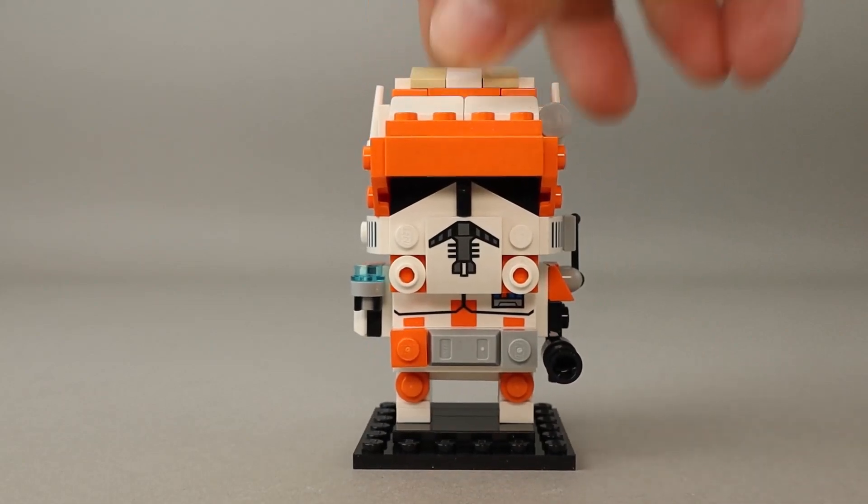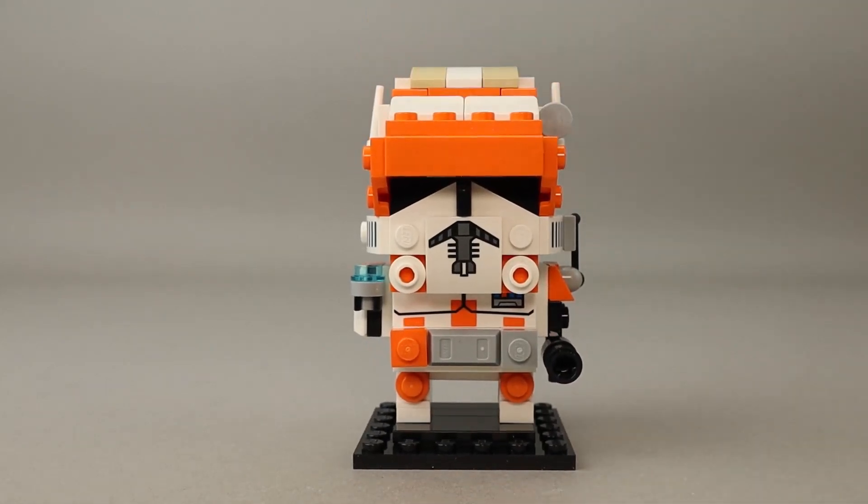Overall, a very nice BrickHead with lots of little details. The pricing is the same as always — $10 for a BrickHead. At 147 pieces, that puts it at between seven and eight cents a piece, which is a really good deal considering ten cents is my baseline. I expect theme sets to be more expensive, but BrickHeads have been super consistent, so the value is really great.